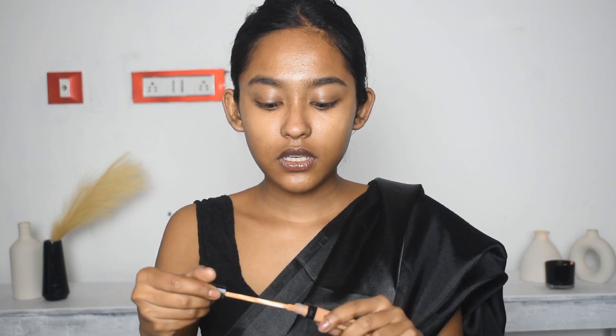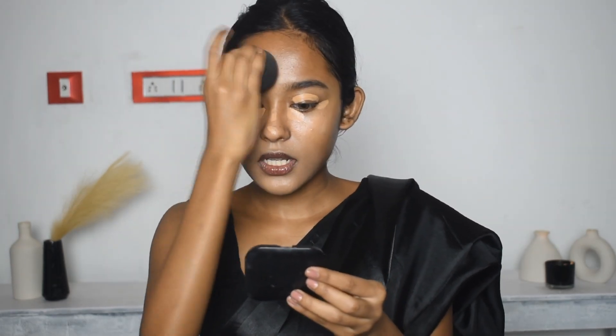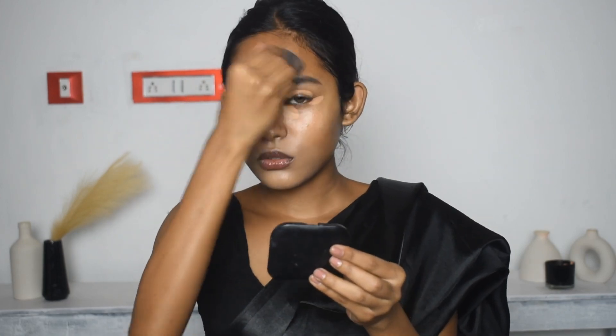Now that is done, I will apply this concealer — I will use Maybelline Fit Me Concealer in the shade 40 Caramel. If you have pigmentation, you will apply the concealer and then you will know how much foundation to apply. Blend the under-eye area. You need to set it with the concealer and provide full coverage.